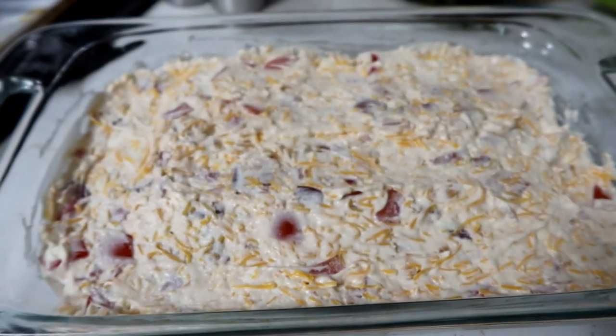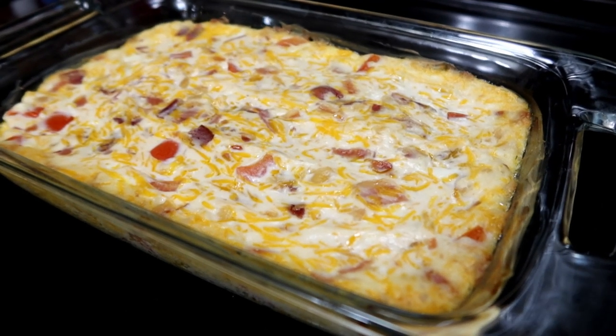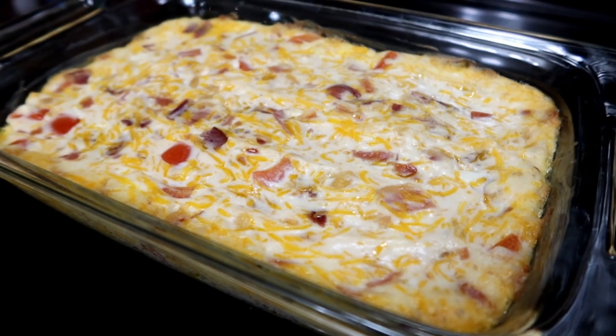That's about how it's gonna look. Pop it in the oven for about 20 minutes. Hot out of the oven — listen to that — nice and bubbly!